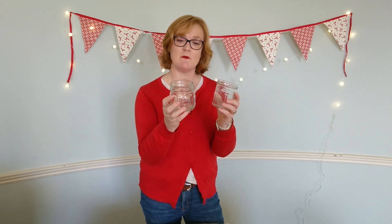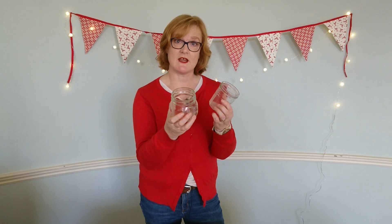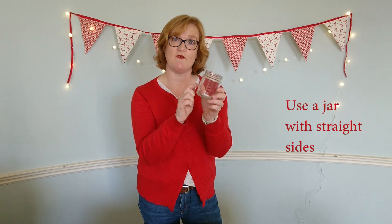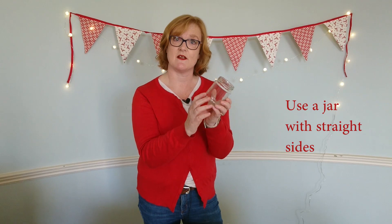Now for this arrangement, although I love the Bon Maman and the kilner jar, I'm not going to use them. They'd be absolutely lovely just with little night lights flickering in them, but when you're decorating a jam jar, the easiest thing to do is to use a jar with absolutely straight sides. You'll find that if you're putting double-sided tape or fixing things to the outside, they're going to hold much more.